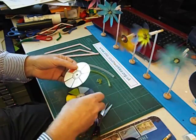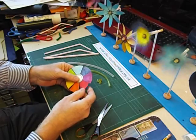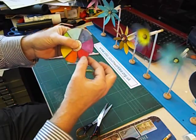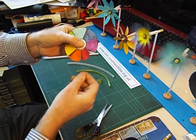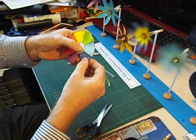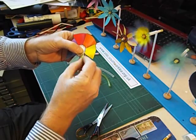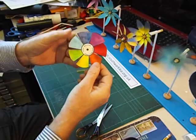When we've finished colouring in and cutting out our windwheel, we then have to bend up the blades. Holding the middle of the wheel, get hold of each blade and give it a gentle twist like this. Then work your way around bending each blade in the same direction — just a small twist is all it needs.